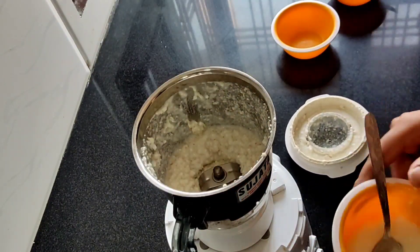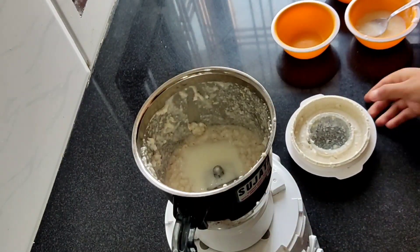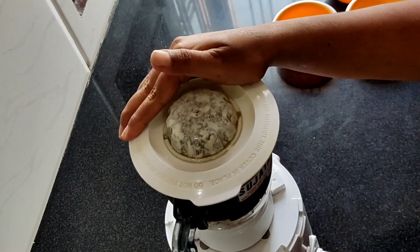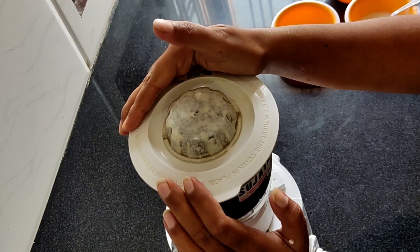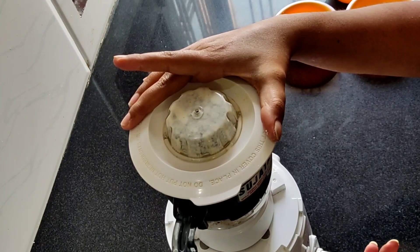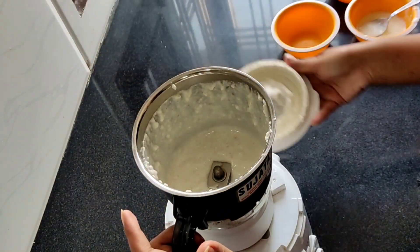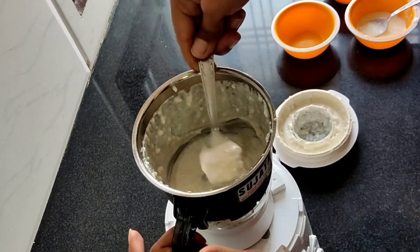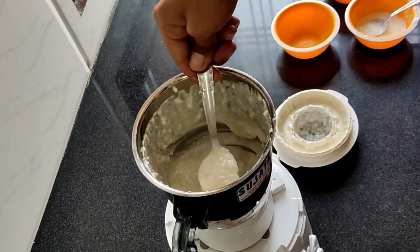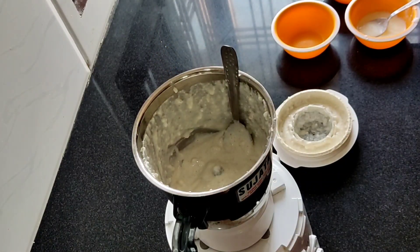There is a little bit of dahi — 1 to 2 tbsp — we will add more if needed. So it's done now. Like our suji batter, whatever our idli batter needs, it needs to be the same consistency. So let's start making idlis now.